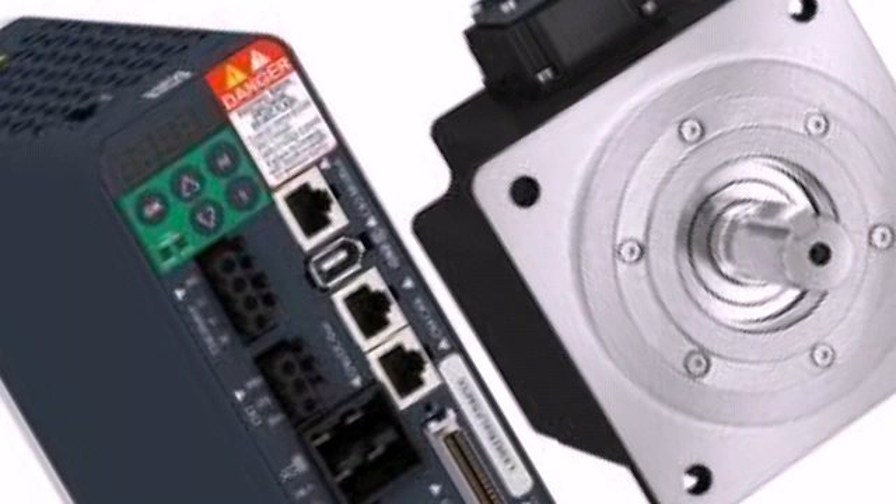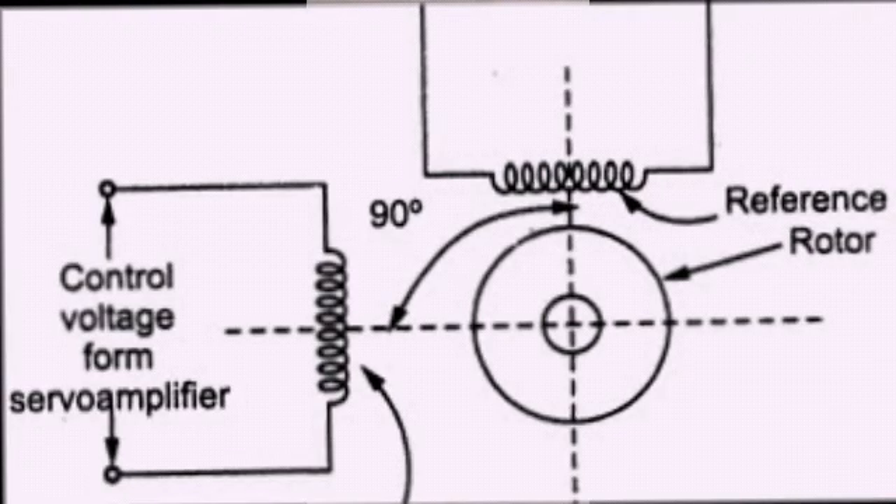An AC servomotor is basically a two-phase induction motor. Its construction consists of one stator and a rotor. The stator consists of two windings placed 90 degrees apart.